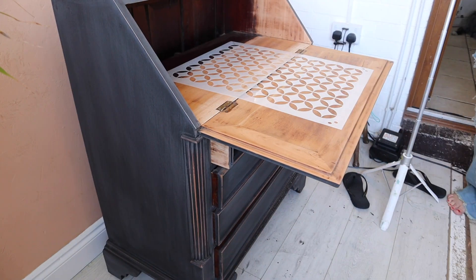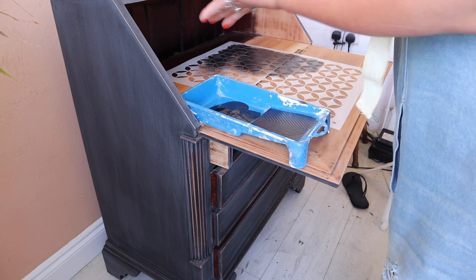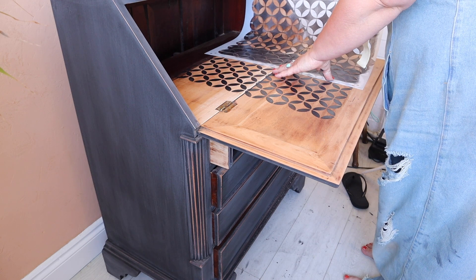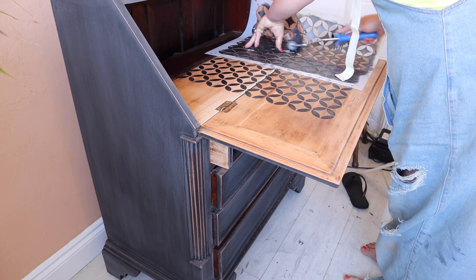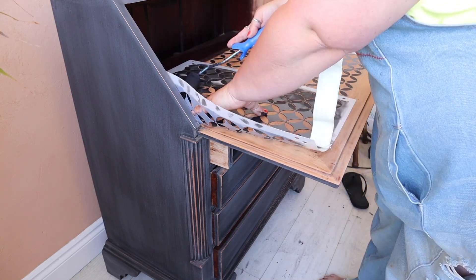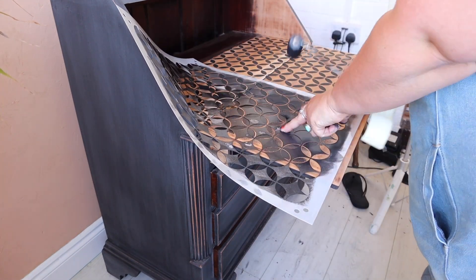When that was done, I decided to apply a stencil on the interior of the bureau, just to break up that plain look — we all know I don't really do plain. I'm using a roller for speed, the retro lattice stencil, and Caviar — not the watered-down version. You do not want to water your paint down to use with a stencil. Also, don't answer the phone halfway through applying a stencil! Work in small sections, hold your stencil down — or if you like to play it safe, use tape or a low-tack spray adhesive to hold it in place.